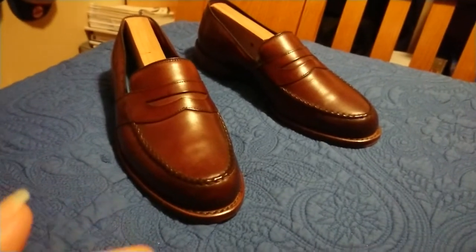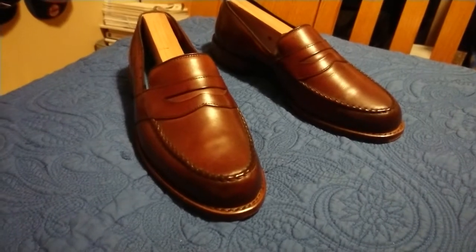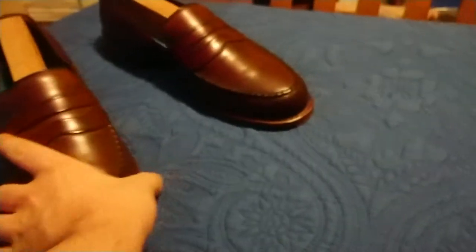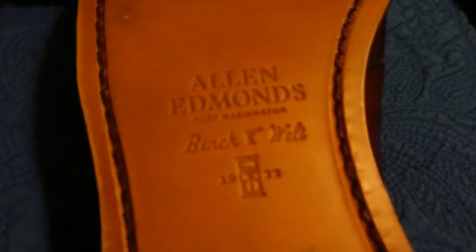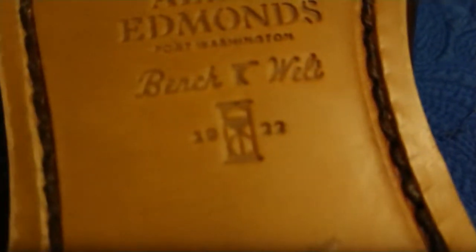They're a dark chili, size nine and a half — that's my size in men's dress shoes. Penny loafers, as you guys can see right there. This is the back of the shoe, and right here you can see the Allen Edmonds bench welt logo — that's their latest logo from Allen Edmonds.